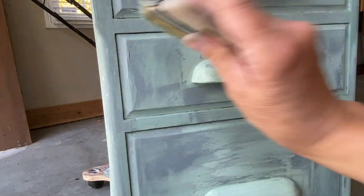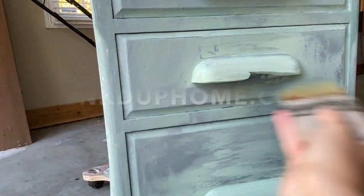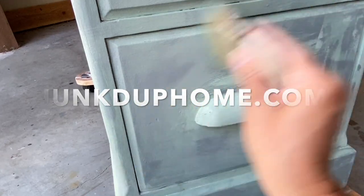To purchase any of the DIY paint products I am using in this video, please visit us at JunkedUpHome.com — the link is in the description box below.